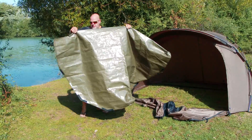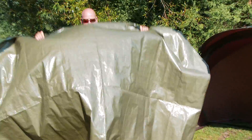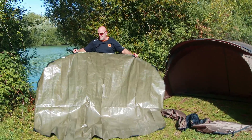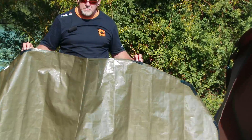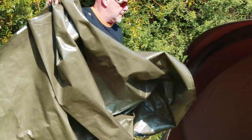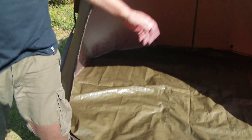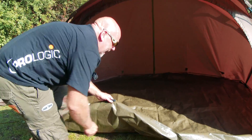It comes with a ripstop lightweight groundsheet, very durable. Notice — it looks very similar but notice at the front two small velcro strips go at the front of the bivvy. Velcro is all around to hold it in place. Got the front open, just fold it back.